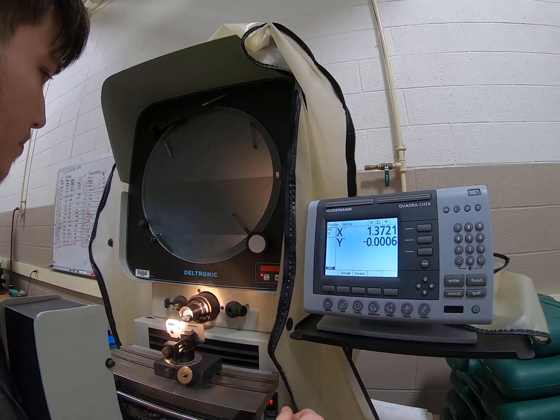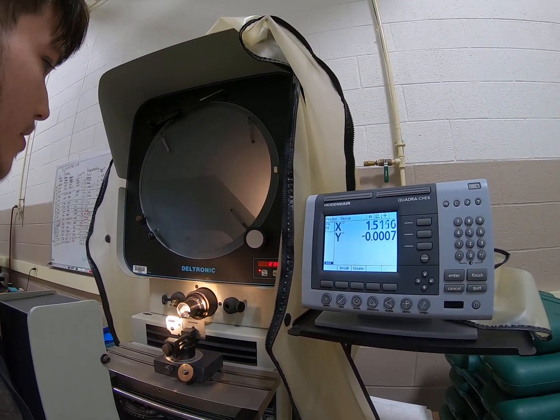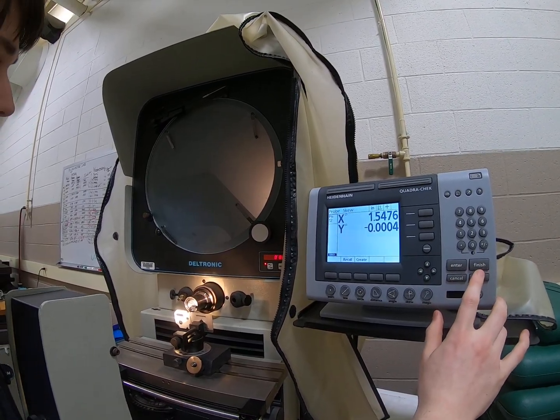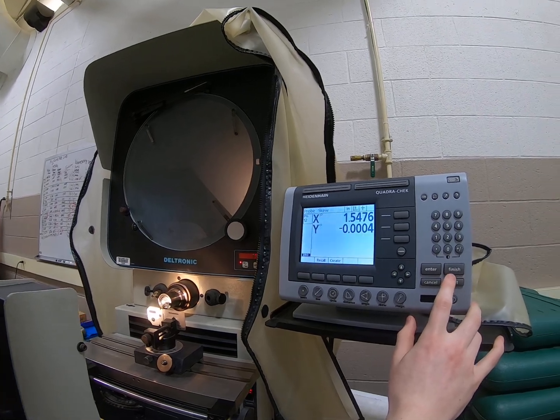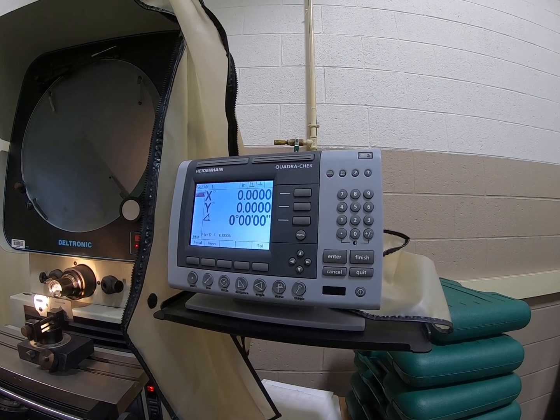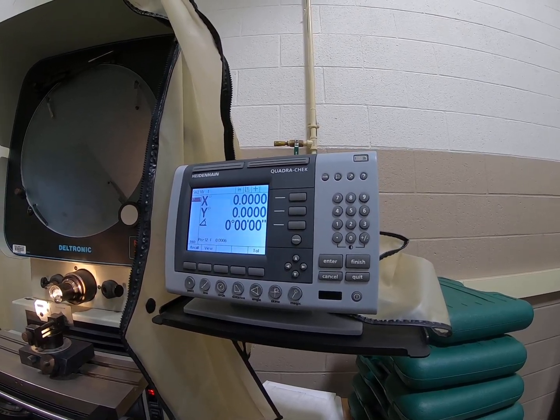As soon as you can see the other end of the line you want to skew, you click Finish, and then it gives you the line. And that's pretty much it — that's basically all there is to it.